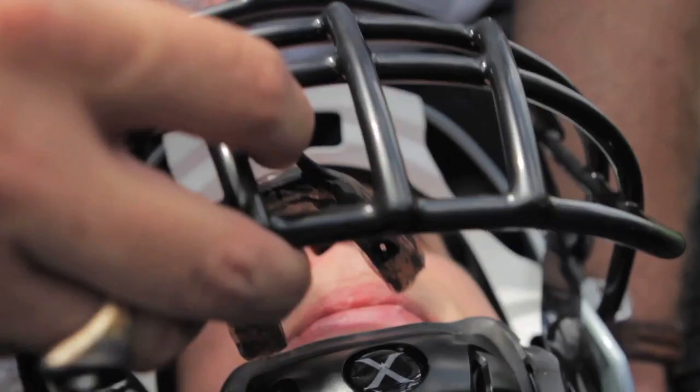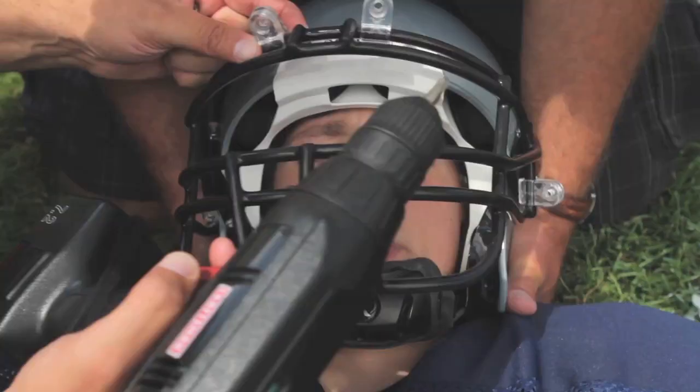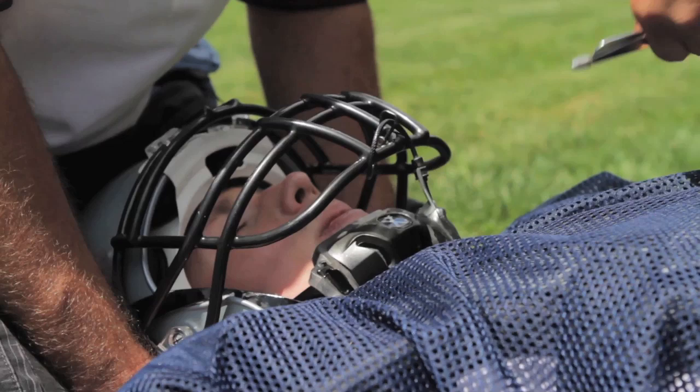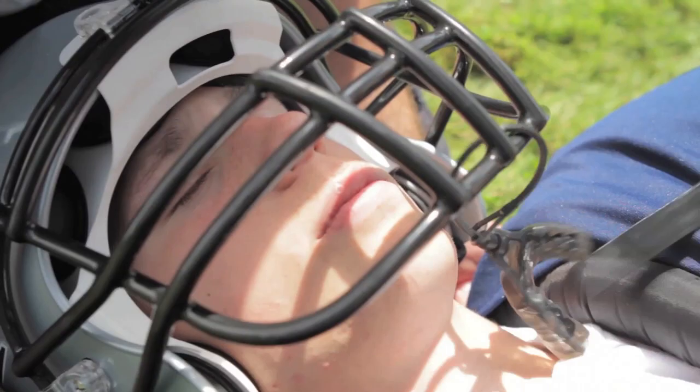Stay as still as you can and listen to us and we'll get you home safe. We begin by removing the mouth guard and cutting the chin straps, which will not result in further movement of the head, and then removing the chin cup.